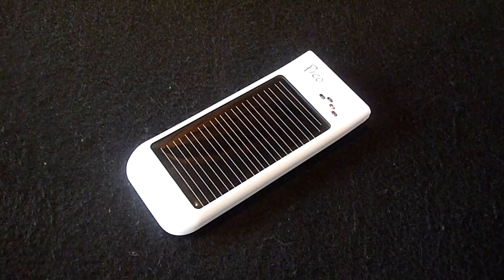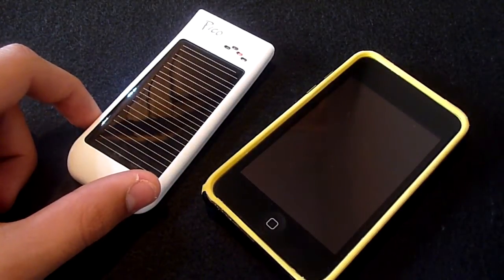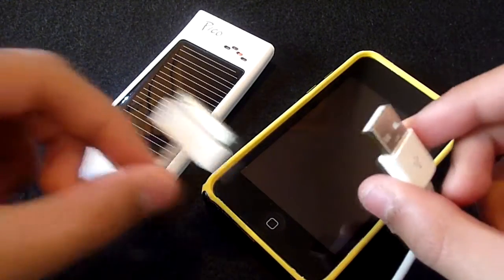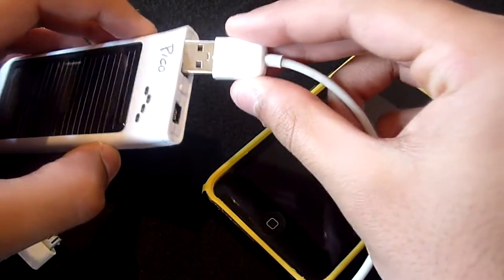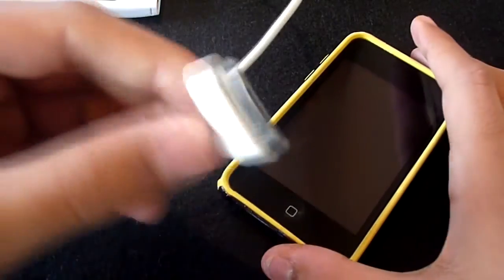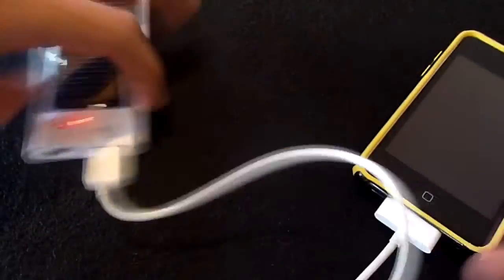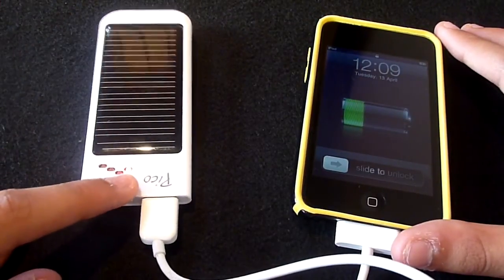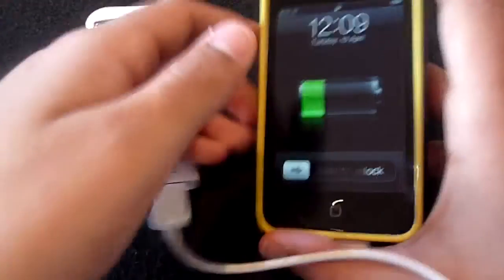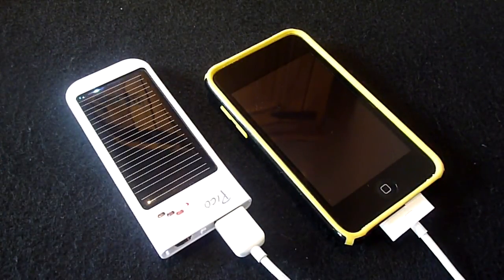Here I have an iPod touch. As mentioned, the Pico is not supplied with a 30-pin tip, but you can use the standard Apple sync charge cable. All we need to do is connect the USB into the Pico and then connect the 30-pin connector to the iPod touch. As you can see, the Pico has a little LED lit up indicating it's powering the device, and on the iPod we can see the charging icon.